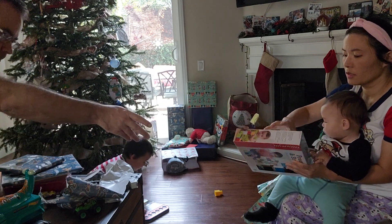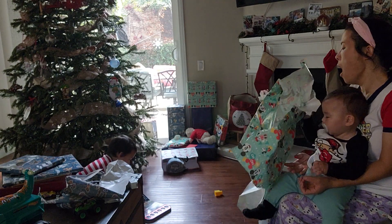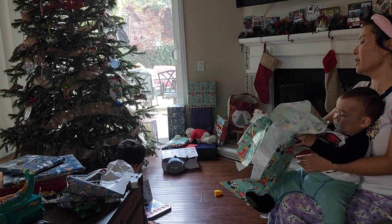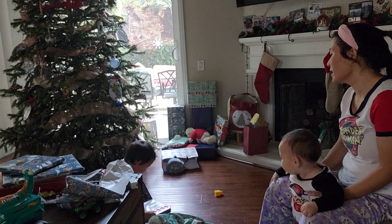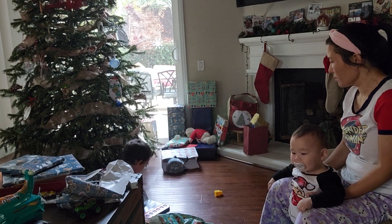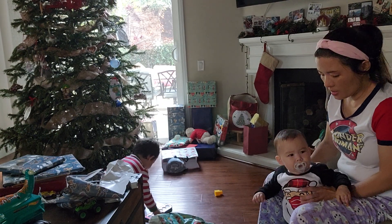Oh, this is not good. Can you open the switch? Yeah. Let's see. You got more from Gigi. Spidey and his friends. Where's that dog pop? That's not dog pop. What's that guy? Daddy got it. Here you go, Asa.